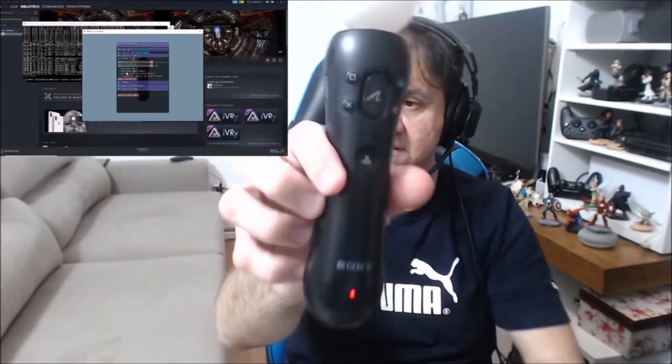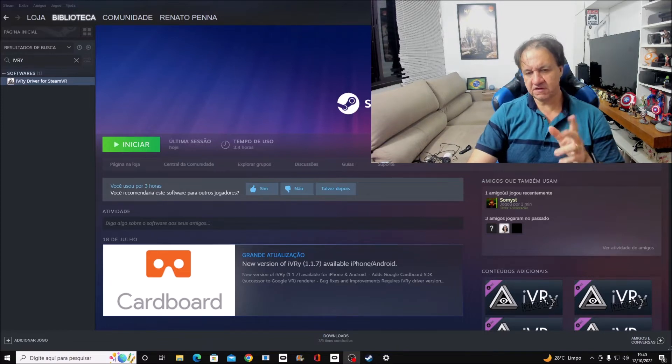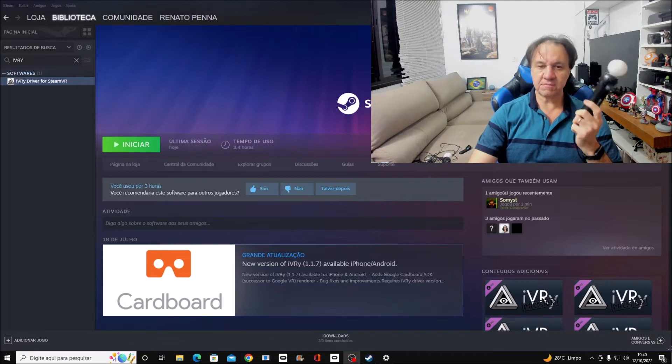It's already paired — just like that! Now I'm going to give you one more tip. If you try to do everything and you are still not able to pair your controller, here is what you need to do, as I'll explain.